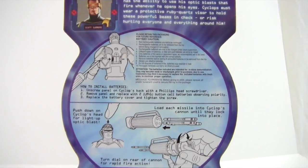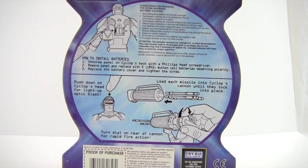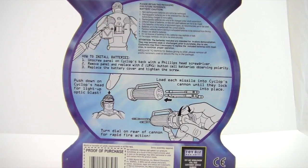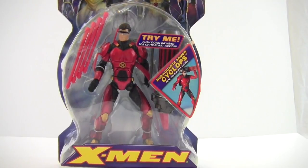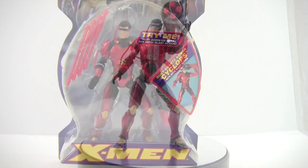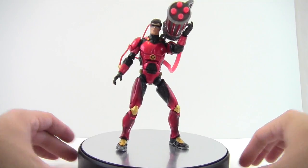It also shows how to change the batteries, which I haven't bought new ones for, along with his little gatling missile launcher laser thing for his gimmick. We'll go ahead and get this guy opened up and check out the details.